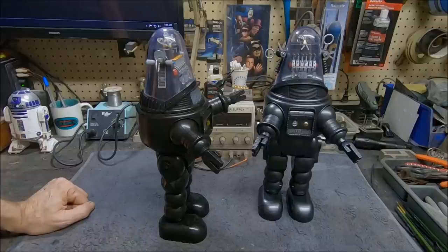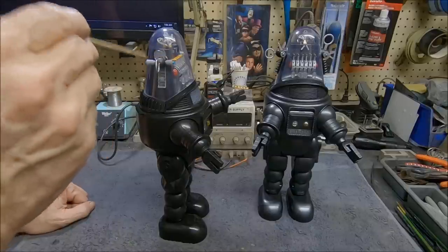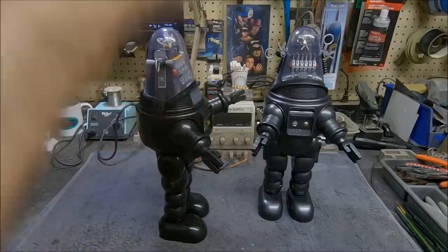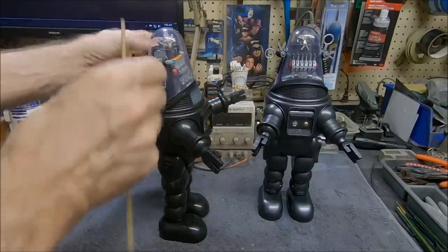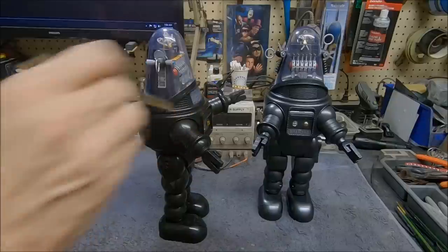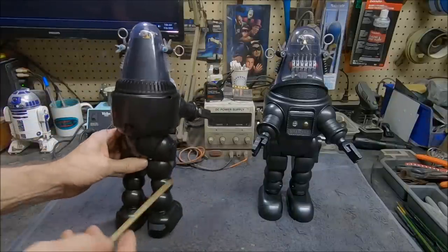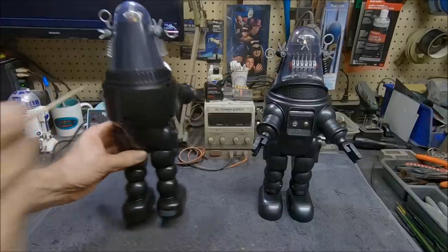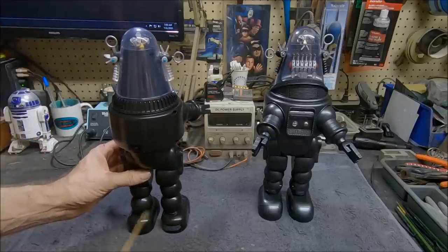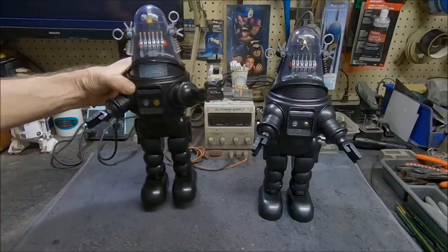Those weapons deflector parts are extremely tough to get off. Unless you can get those off, you can't get the whole top of the head apart — that's the key to how the whole thing comes apart. You pull those off, then the helmet comes up, that unclips, and then you can see all the screws. The ones up on top, you've got to work your way down if you're going to modify the lighting board. That was the biggest pain.